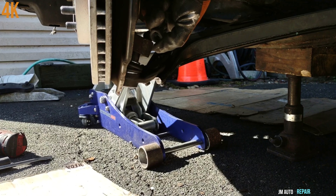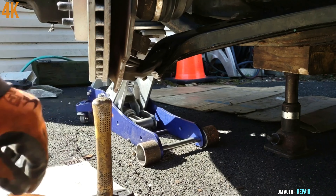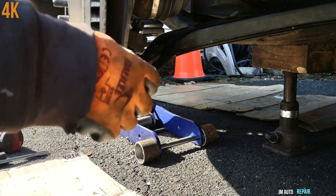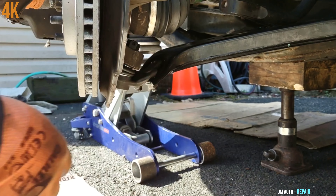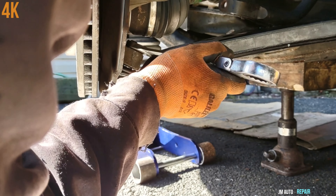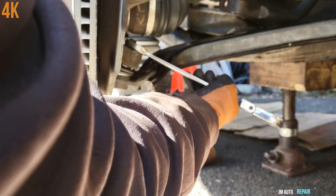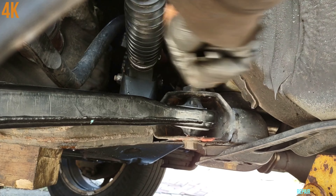I'm going to tap it with a hammer so the bolt of the ball joint can come out a little bit, then I can install the nut just like that. Tap it a little bit more — it went all the way in by hand. By the way, this is a 21 millimeter nut. I'm going to tighten this 19 millimeter nut again.